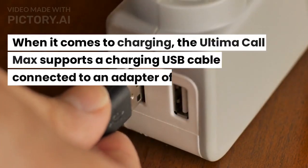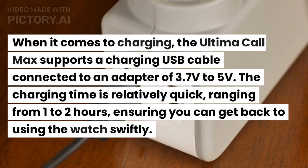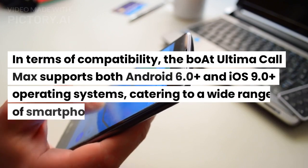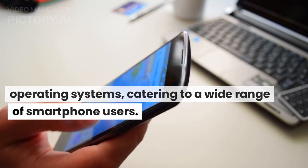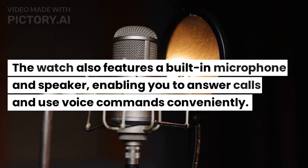When it comes to charging, the Ultima Call Max supports a charging USB cable connected to an adapter of 3.7 volts to 5 volts. The charging time is relatively quick, ranging from 1 to 2 hours, ensuring you can get back to using the watch swiftly. The Boat Ultima Call Max supports both Android 6.0 Plus and iOS 9.0 Plus operating systems, catering to a wide range of smartphone users. The watch also features a built-in microphone and speaker, enabling you to answer calls and use voice commands conveniently.